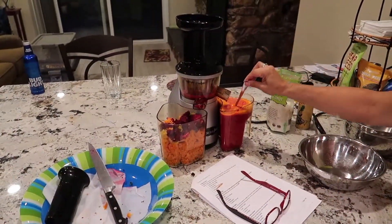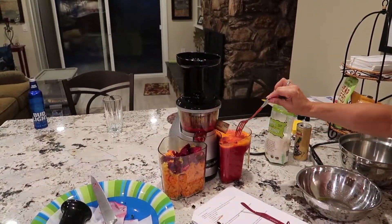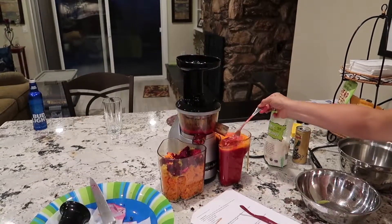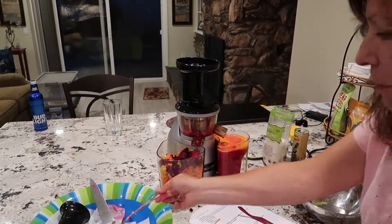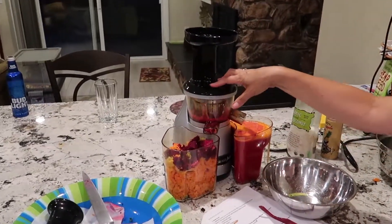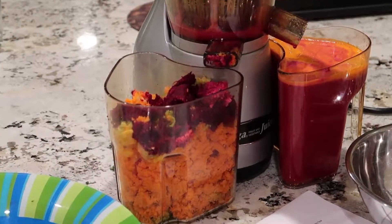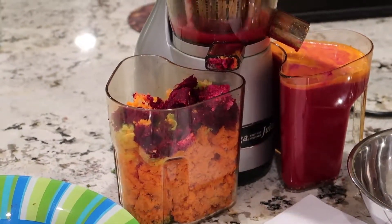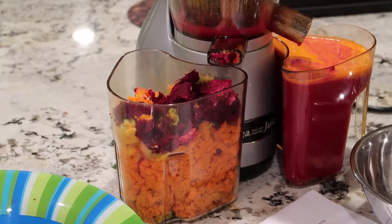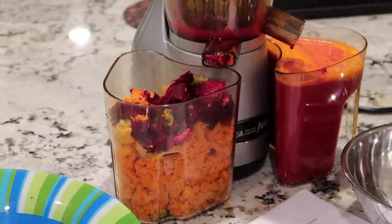I have finally finished pressing the last ingredients into the Omega juicer. Look at this — isn't that gorgeous? You could probably paint a picture with this. I'm going to put this in a really nice ball jar, airtight, and save it for tomorrow morning. It's best to drink this on an empty stomach — because guess what? It's going to move you really good.